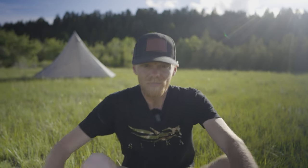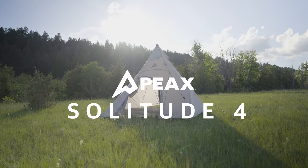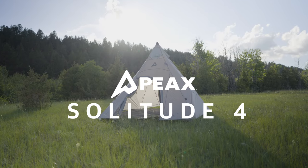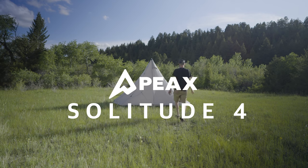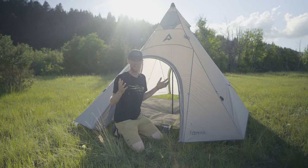Luckily, there's a new teepee on the market from Peaks Equipment — this one right here. It's called the Solitude 4 and it addresses all of those problems and more. So let's go check it out. Here is Peaks' teepee tent, the Solitude 4. It very comfortably houses two people and a stove.